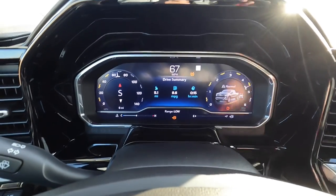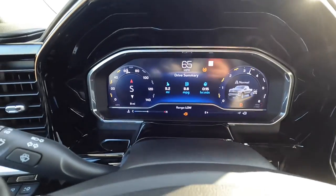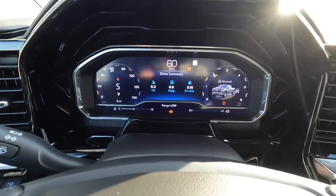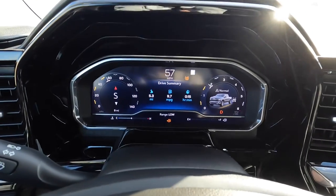0-60 complete in 8.03 seconds. I think because of the wheel spin, unless you're going to launch in 4 high, it's roughly the same.